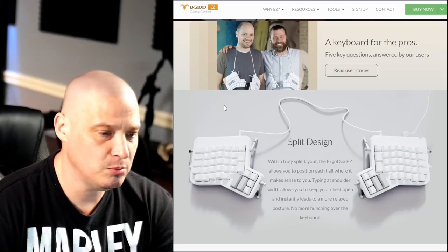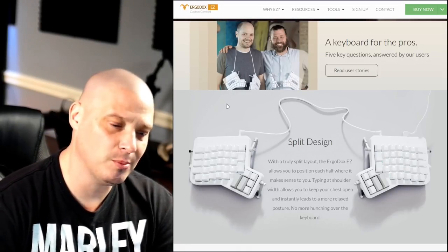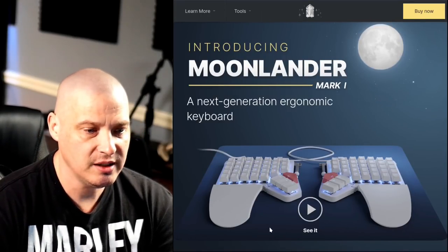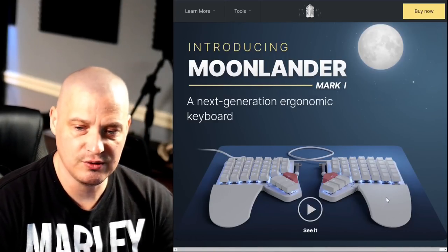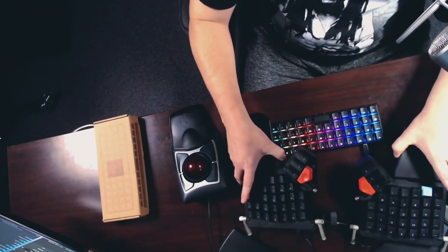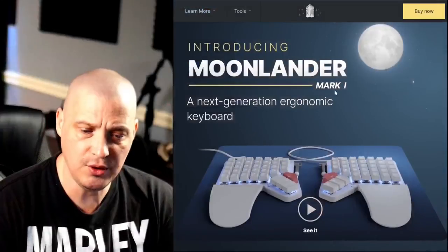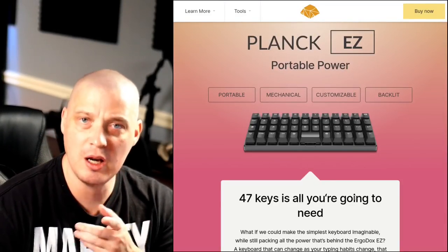I love the ErgoDox so much that when I moved into this office I needed a split keyboard and I thought about just buying a second ErgoDox. But ZSA makes a couple of other keyboards, and one of them is the Moonlander Mark 1. So I bought the Moonlander for the office. But the other day I realized ZSA also puts out the Planck Easy, and even though it's not a split keyboard I thought it was really interesting, so I purchased one.